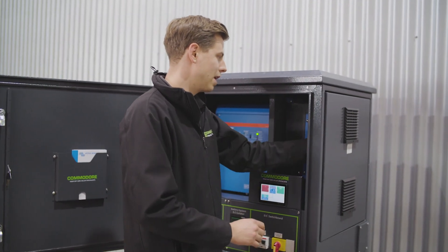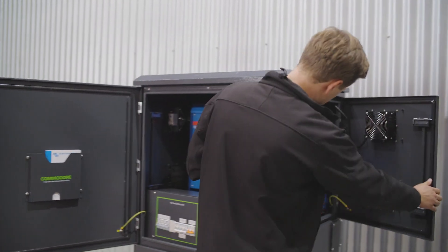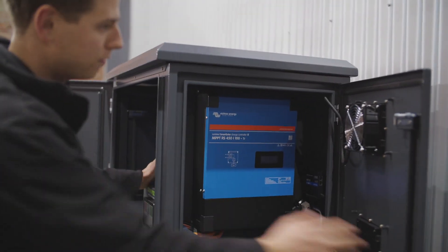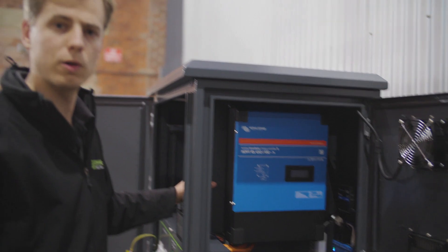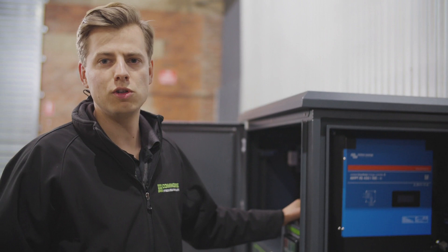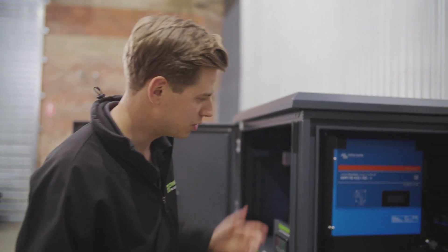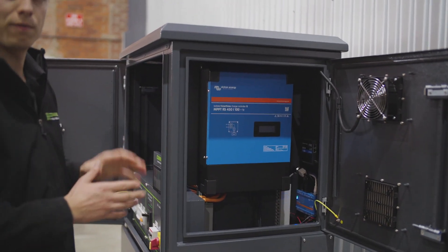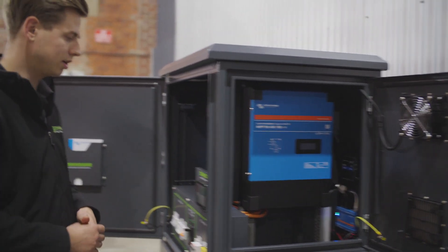On the side here, we've got our Victron MPPT. That's the 450 volt model, so it's got an open circuit voltage of 450 volts. That means you can put up to roughly nine panels in series in one string, depending on the model. That's already all pre-wired for you — you don't need to touch anything on that front. It just comes straight into the DC switchboard.